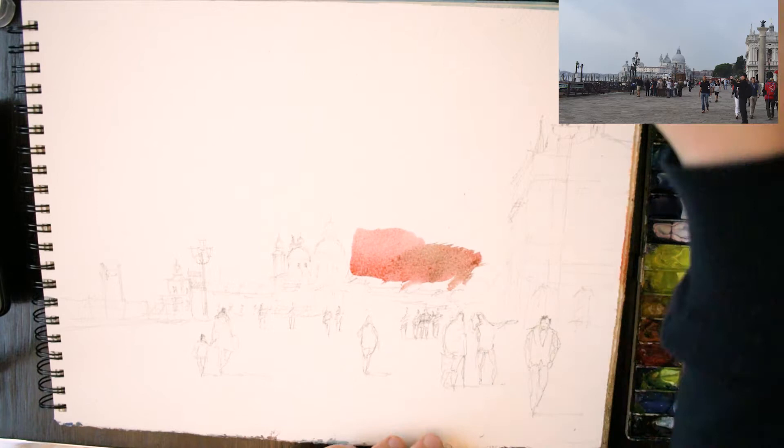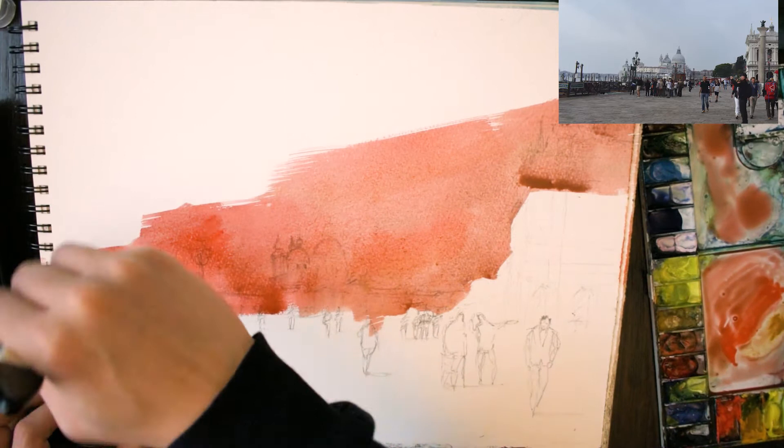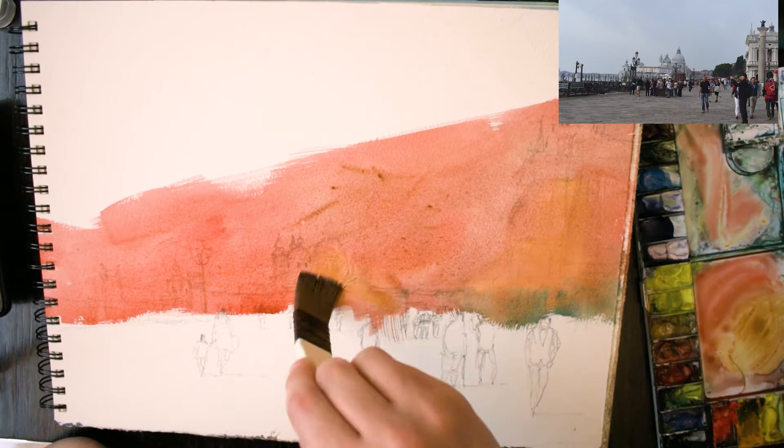Hi, I'm Darren from Watercolour Mentor. If you're new here and would like to see weekly tutorials, make sure that you subscribe and press the notification bell. In this video I'm going to be showing you how to paint a loose painting of Venice in an hour, and I'll go through different techniques and all the paints I use along the way.